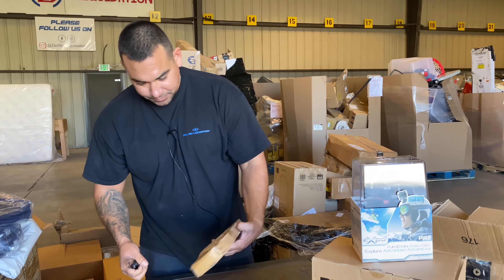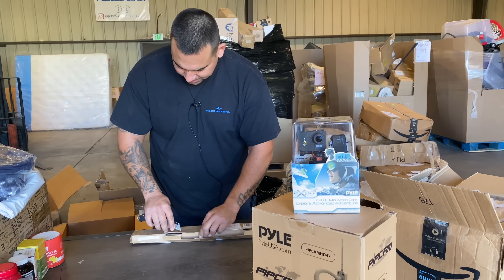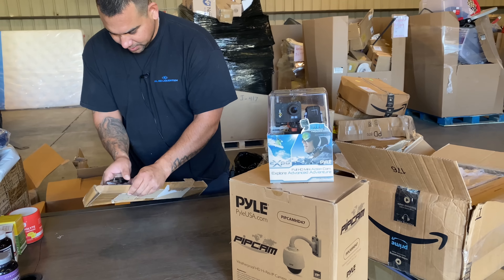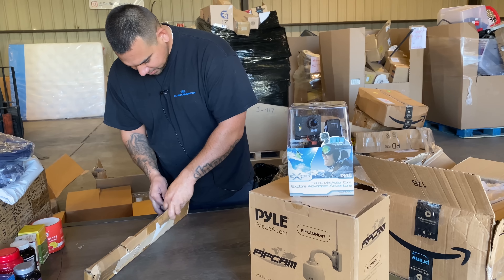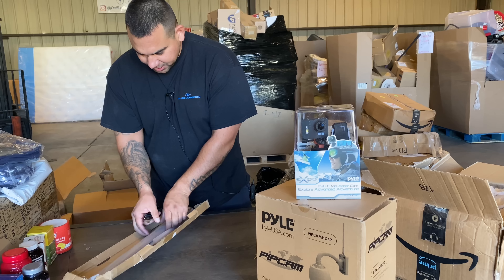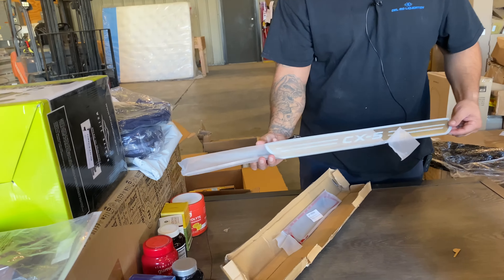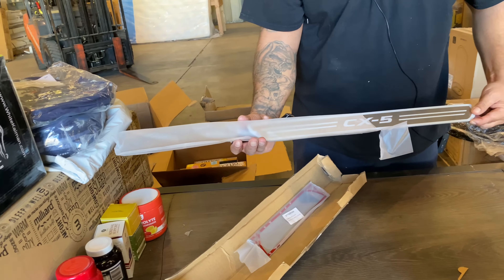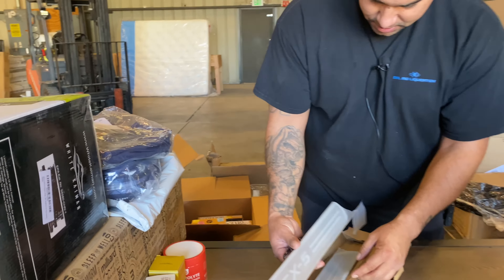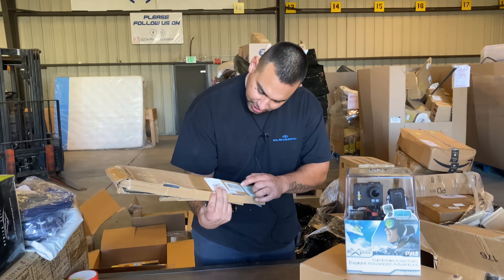This box here — dang it, looks nice. What are these? CX5 — is that Cadillac? It just goes on your door — just some decals. Another box is all ripped up — you'd probably have to look up the SKU number on that.